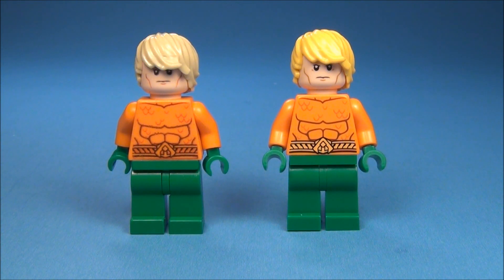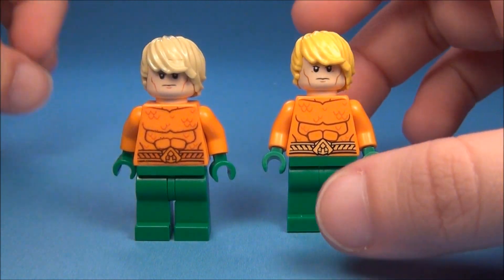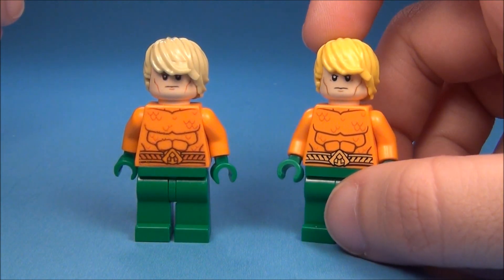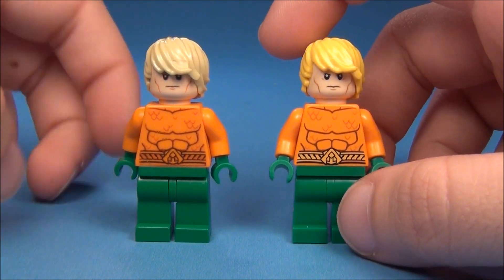Hey guys, I'm the Brick Queen and this is my Lego Aquaman comparison. On this side we have the custom Aquaman that I made a while back, and on this side we have the brand new real official Lego Aquaman right here.